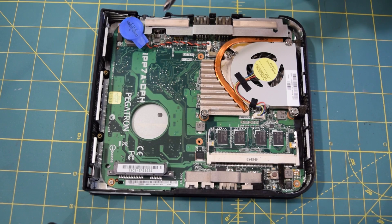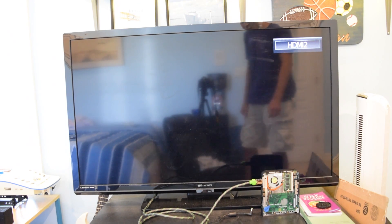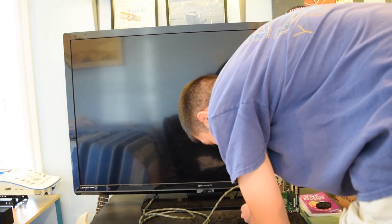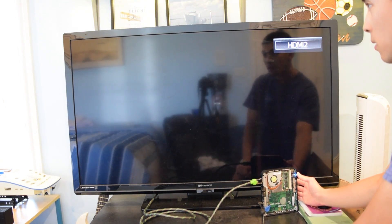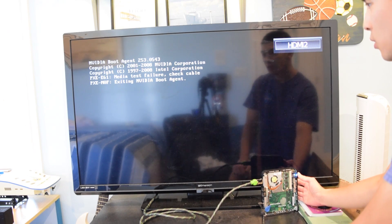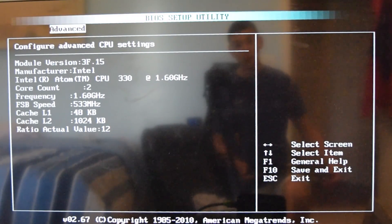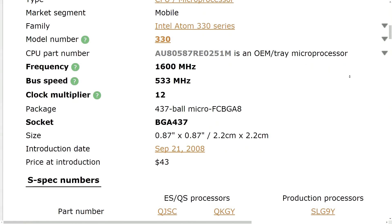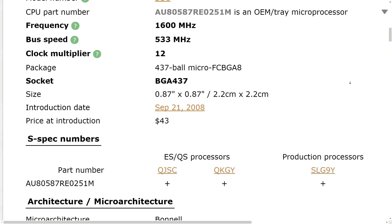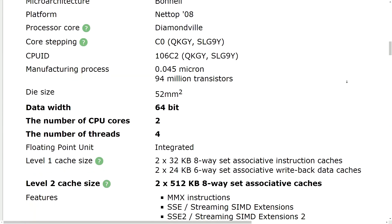Now let's go ahead and see if this thing will power on. I'm going to do the initial power-on test on camera — let's plug the PC in and see if anything goes pop. It looks like we are good to go. It just went through the power-on self test and it's looking for a boot device. Surprisingly, inside the system we have an Intel Atom 330, which is a 64-bit processor running at 1.6 GHz with two cores and four threads. I thought this was just going to be rocking one of those single-core Atoms, so I didn't buy another one for FreeNAS.